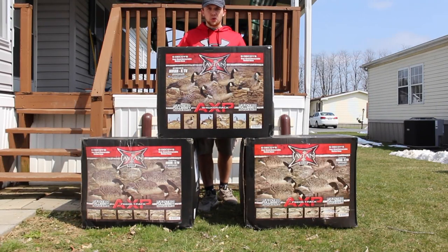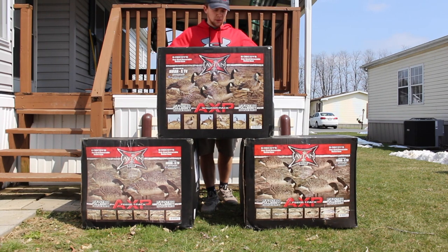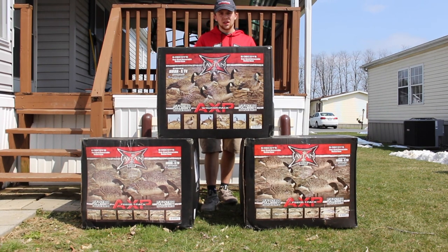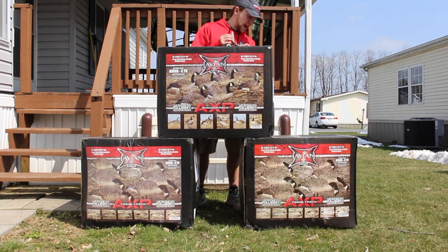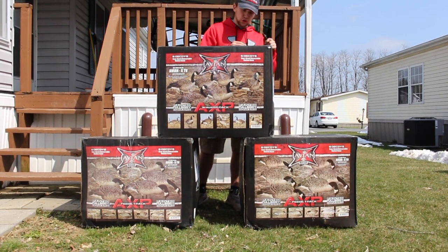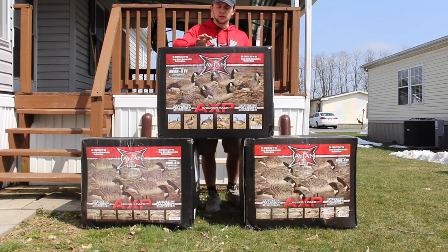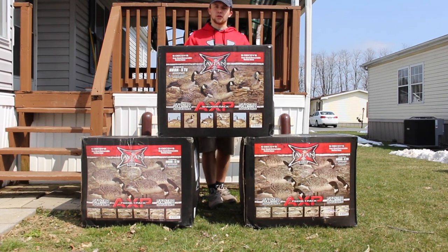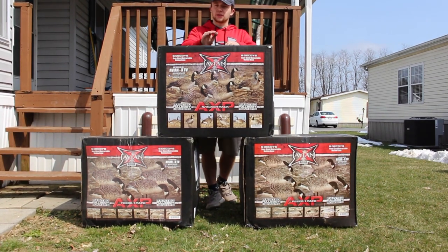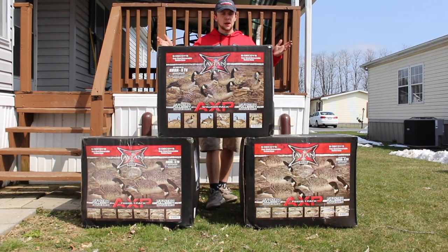What's up guys, Pia, also known as Kyle. I got some Avian X full bodies here that I'm going to unbox and review. So basically all we're going to do is unbox these things, and I'm going to show you them and see how I like them — the painted ones. These aren't the fully flocked ones though, but even still, Avians, you can't go wrong with them. This is actually the very first video of you guys seeing me, so leave a like, comment, subscribe. Let's get into it.